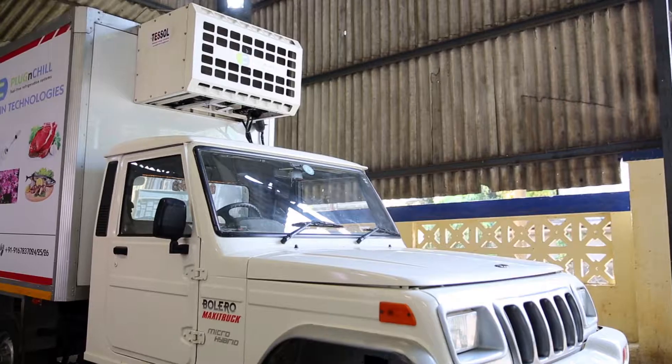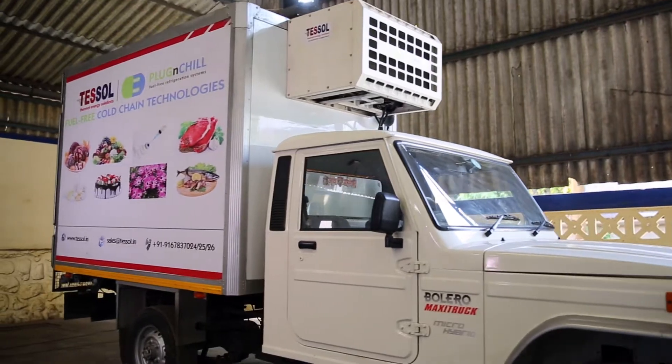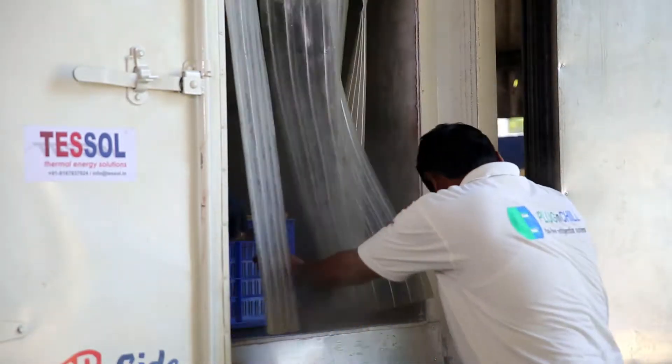In this demonstration, we will show the three main processes of a Plug and Chill vehicle: the charging process, the loading process, and the delivery process.